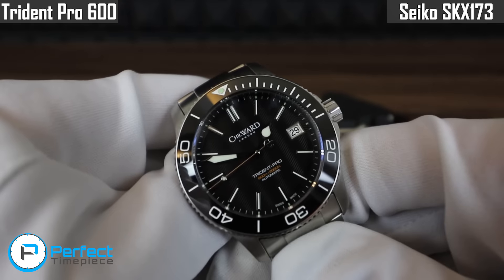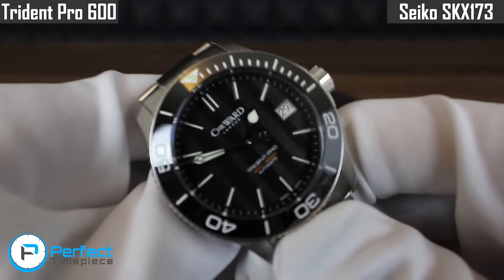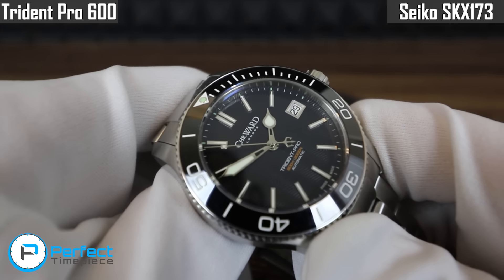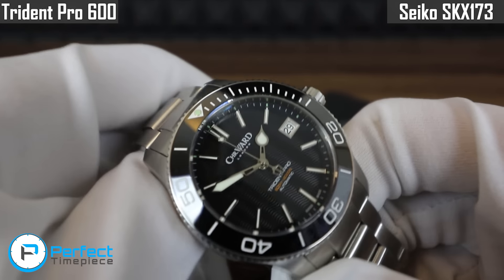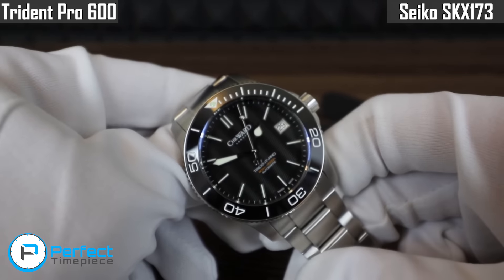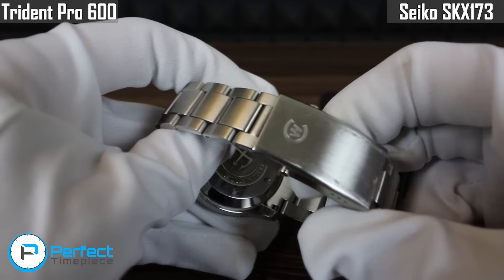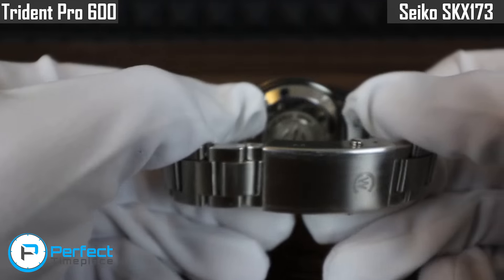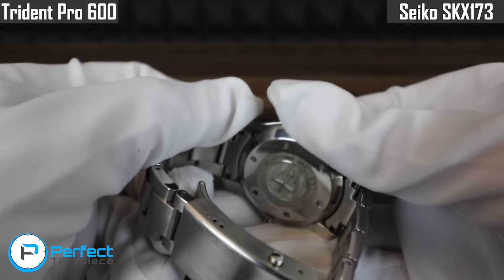It has a unidirectional 120-click diving bezel with a ceramic insert and some really nice diving themes. It has that trident on the back of the second hand. Overall I think it's a pretty nicely designed watch. Just a quick note — I bought this used with the bracelet being brushed the way it is, so I did not do that to the watch, but I think it looks pretty nice either way.